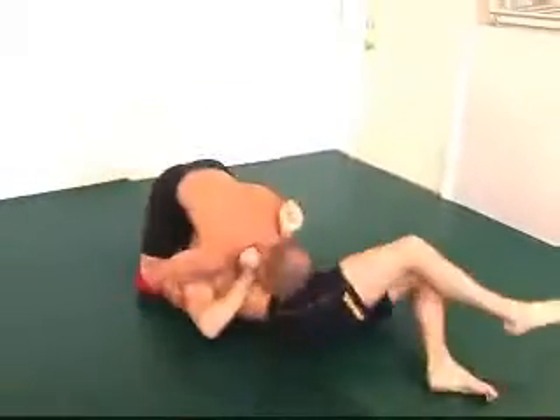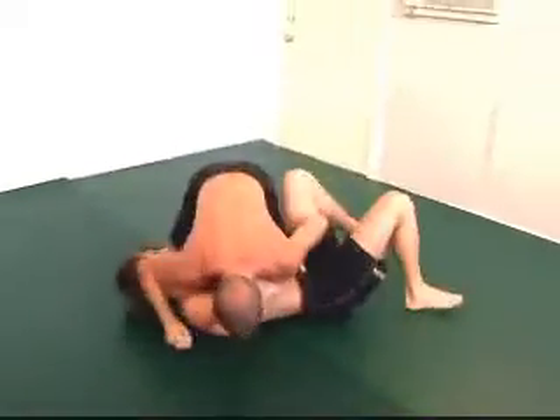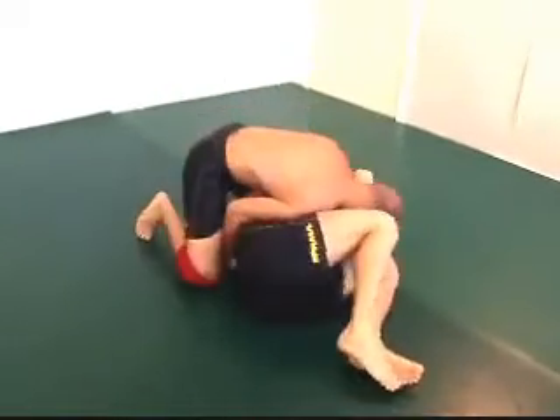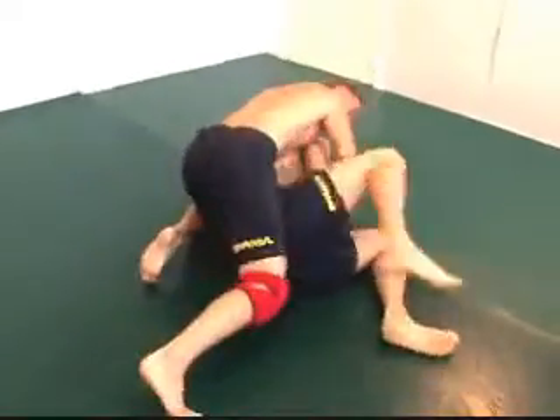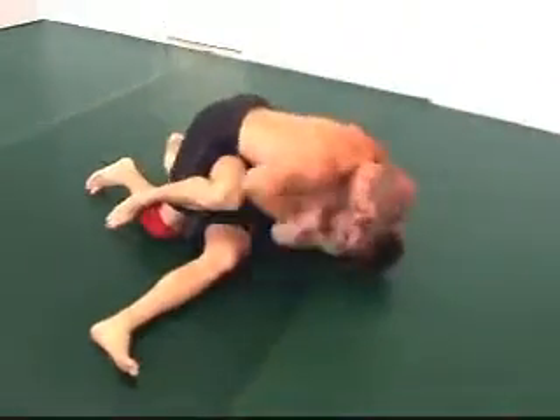50/50 position, got the pendulum moving there for a second, and now side control by Jake Hatton. Back to 50/50 again, kind of turning — gotta watch out, can't stay there too long.